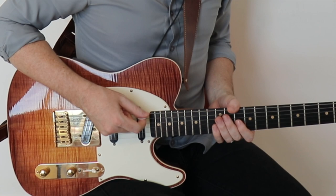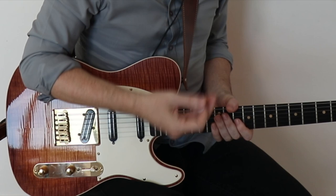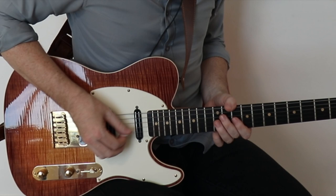All right, first let's break down this phrasing pattern very slowly. I suggest you keep your right hand moving in 16th note picking motion. We're going to be missing the first 16th note of beat one, catching the last three. I'm going to be kind of bouncing on the note, releasing pressure on the note each time, just playing the G note up here at the 12th fret on the G string.